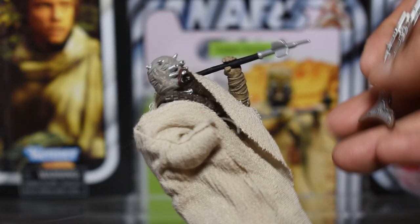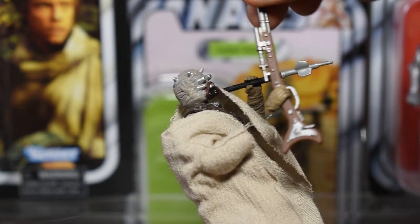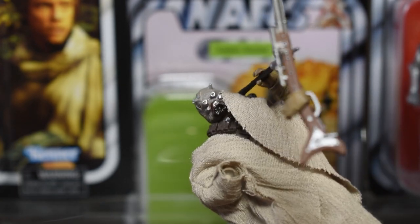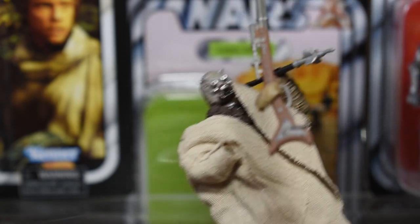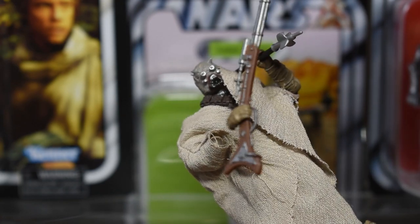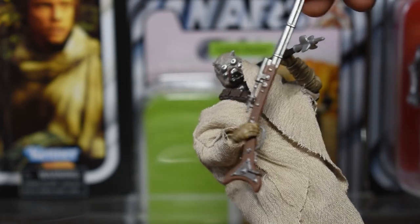I was going to wait to do a deeper dive into the articulation, but while I was posing him with his rifle, his hand popped right off. Aside from the poor articulation, these really do feel kind of shoddily made. I have never broken a vintage collection figure, and I am quite delicate with these pieces.